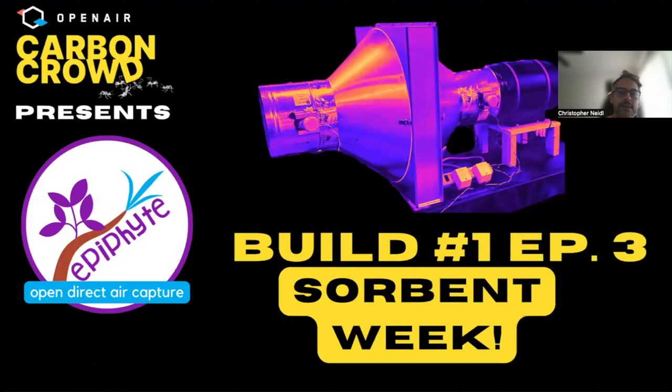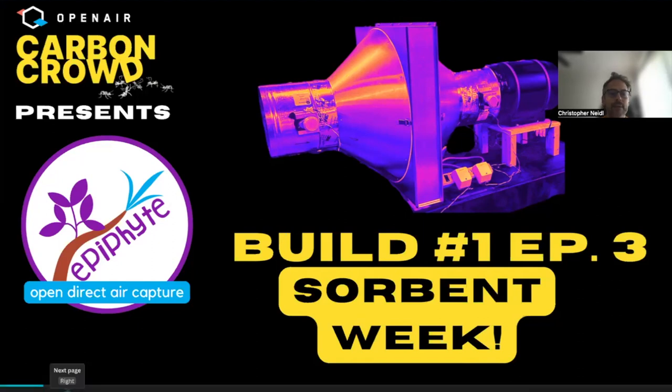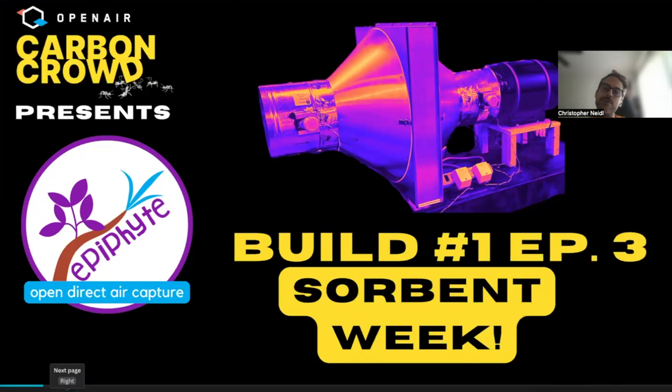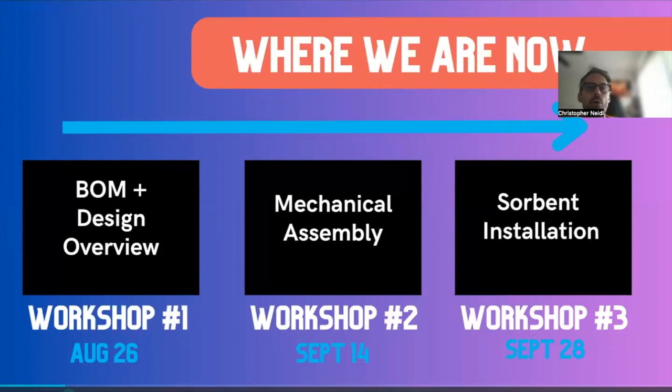JP is going to share some details. As always, we have most of the Carbon Crowd team — Seth joining us from Washington, JP who's been in the lab at UPenn for many hours over the last two weeks. David and Chuck can't join because of conflicts. I'm super excited to have Ling, who you may have seen last week — she's going to be co-hosting and asking questions with me. We'll go ahead and get right into it. The purpose of this is to report back progress with the very first build of the Hello World prototype of Epiphyte, our open source direct air capture system.